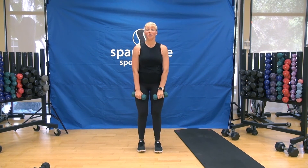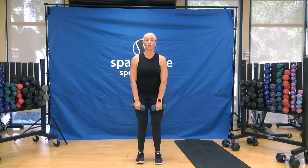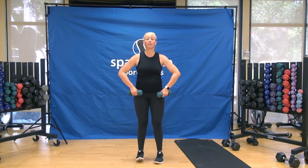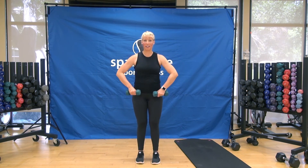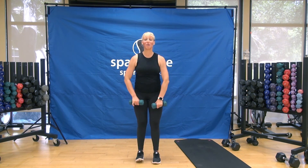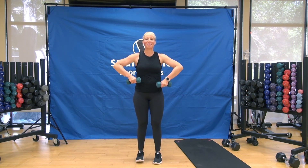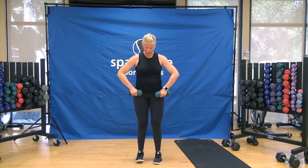Feet under hips — we finish with upright rows, two and two. Elbows wide, brace your abs. Up quick, down slow, slowly lower. You should feel good — like you hit all those muscle groups in your body. Arms are shaking, legs are tired — good job. Couple more, last one.